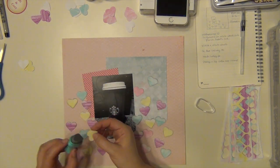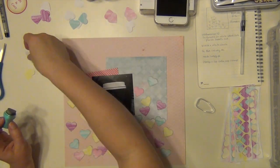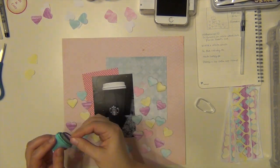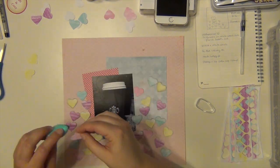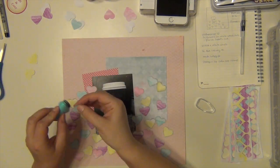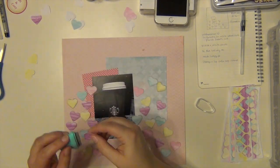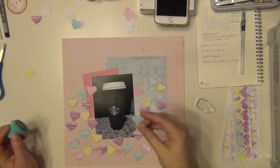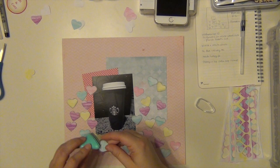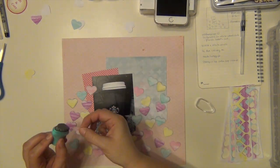Let's talk about the papers I'm using. The background paper is from Crate Paper — that's from a big paper pack I got super cheap at Michael's. The blue six by six paper is from Heidi Swapp from one of her six by six pads. The pink polka dot is just a scrap; I don't have a manufacturer for it. And the card stock was just plain white card stock from my stash, probably from Joann or Michael's.